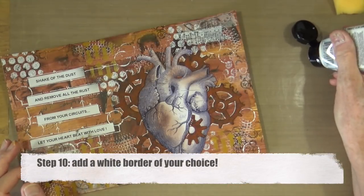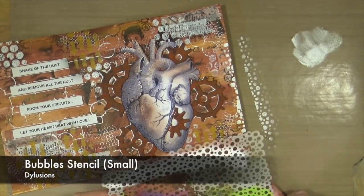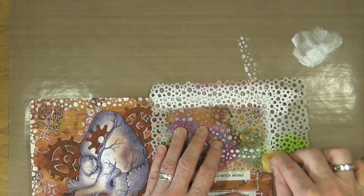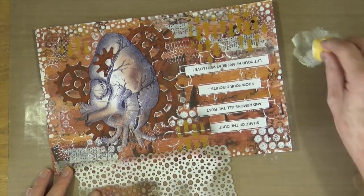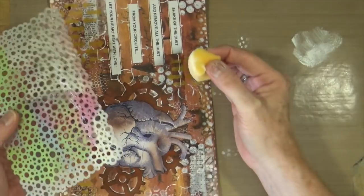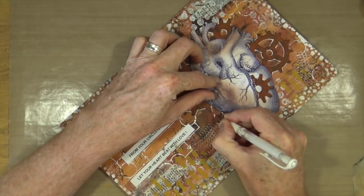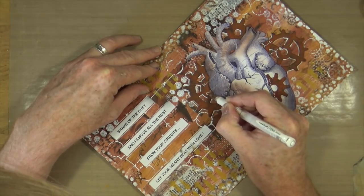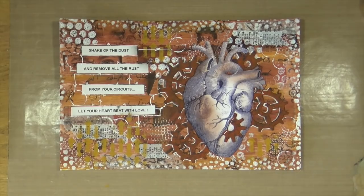The final step — step ten — is to add a white border of your choice. I'm using titanium white acrylic paint from Reeves and the bubble stencil from Dilutions, applying a light border around the page to tie everything together. I'm not going heavy into it — just a light border to finish off. And to complete the page, because it featured an anatomical heart illustration, I added lines showing the different parts of the heart, then signed and dated it. The page is complete.